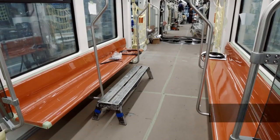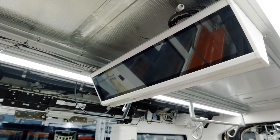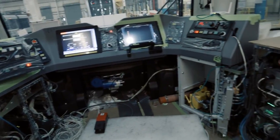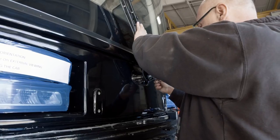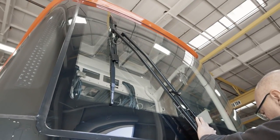After the roof station, we bring the vehicle into our final assembly area, where we put everything else in the vehicle. We put the interior fiberglass liners, the seats, the cab wall, the dashboard, and the operator seat. We take the car from a stripped-down version to a fully assembled version with everything you see on the S200 vehicle when it's shipped to the city of Calgary.